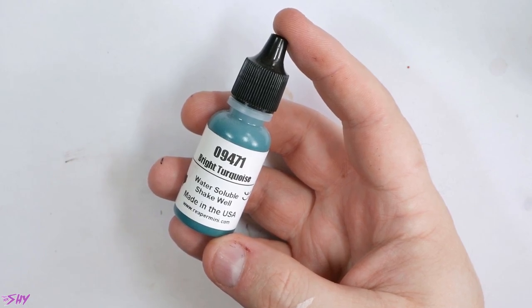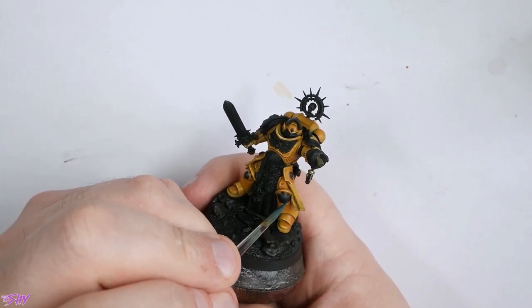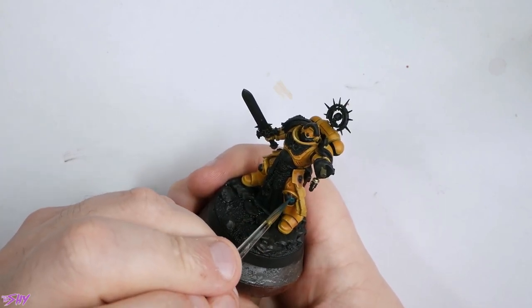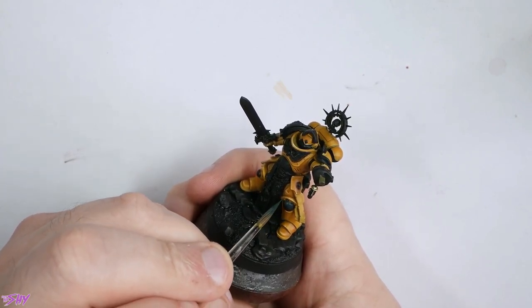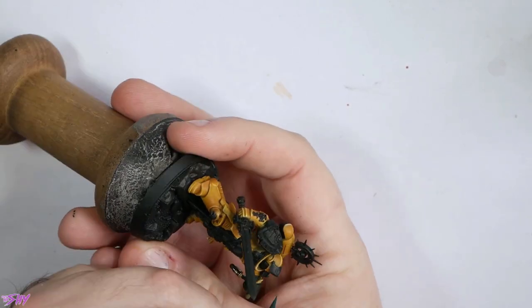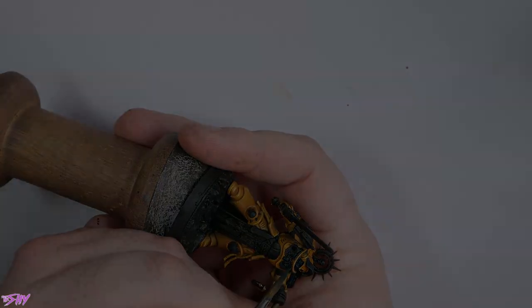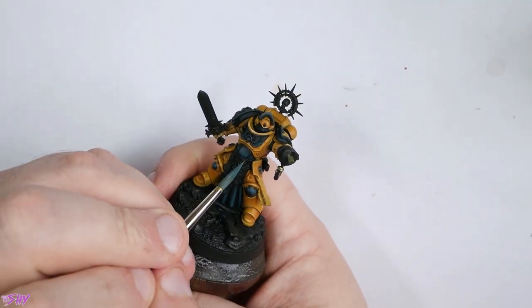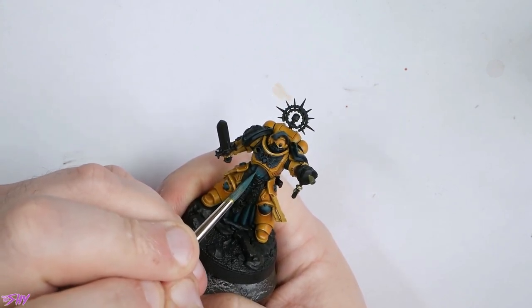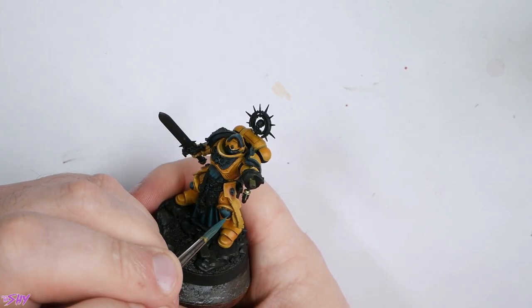I'm going to highlight the blacks now, starting with Bright Turquoise. I'm not actually hitting all of my blacks here — you'll see the areas as we start to work through. I'm going to start on this knee pad here and just start glazing in towards the top surface of it. This is a much heavier glaze than when we were glazing the yellows down, because we're going to blend it back with black. So we can afford to be a bit rougher with this.